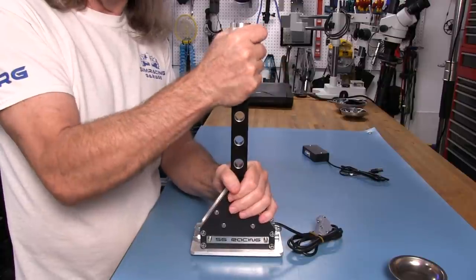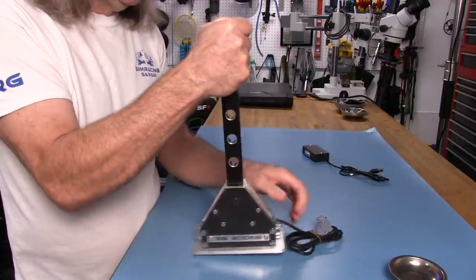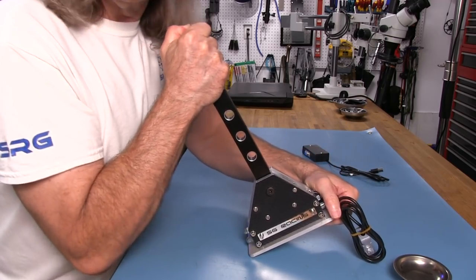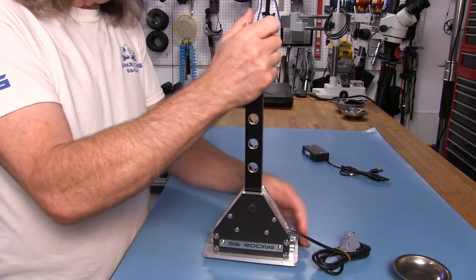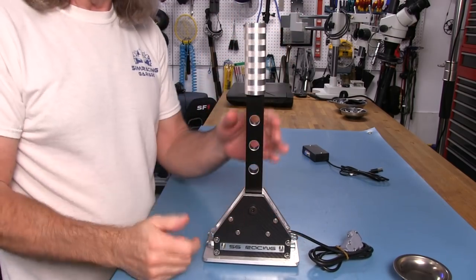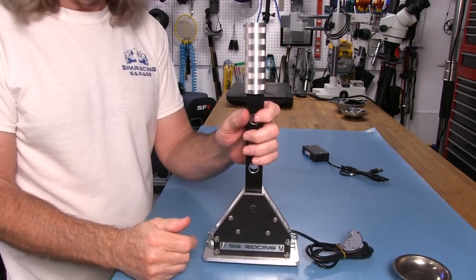Somewhere around 30mm or 25mm is a good diameter to have on a shifter. It just feels natural when you have it in hand and you're making your shifts. I'll probably just be slapping this either way when actually using it in anger and driving fast.